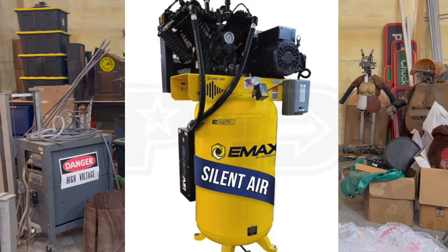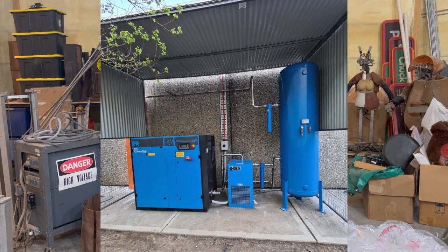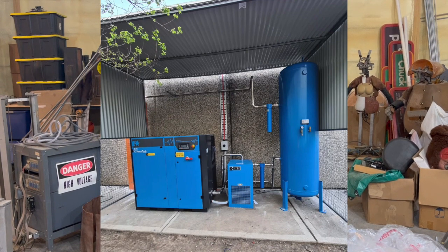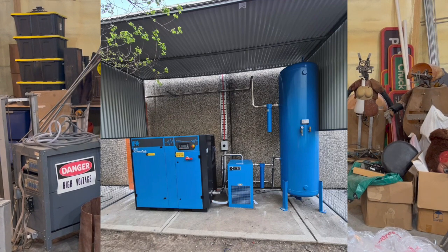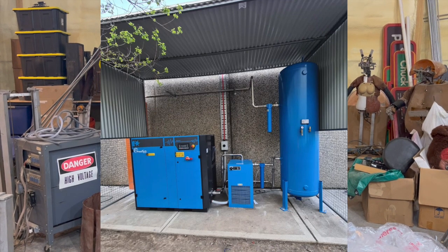I needed something quiet, as the compressors would be stored inside. I looked into storing them outside, but it would have been cost prohibitive to set up an outside shed for them. And knowing I would have to maintain them, I didn't want to have to constantly go outside to check on them.